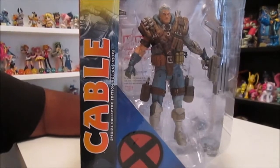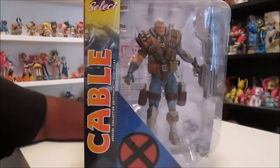Hello everyone, it's Kraft here, here to give you another toy review of Marvel Select's Cable.